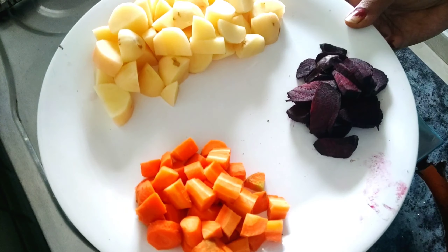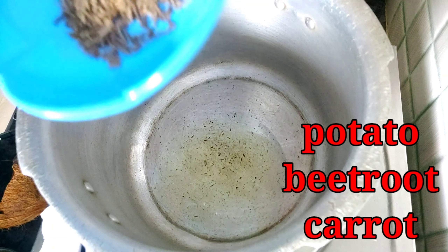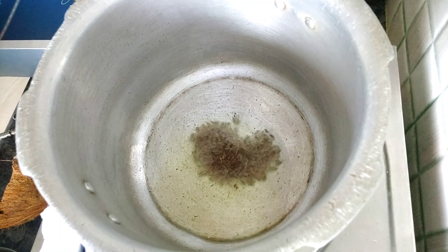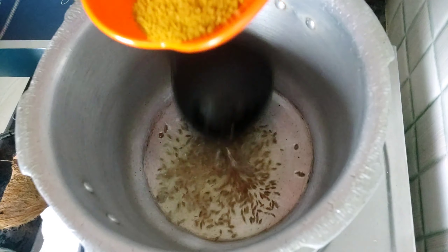So friends, let's start by preparing in the wok with beetroot. I put some oil into the wok. Then we add a spoon of the masala or a jar. Then we add some water as well.